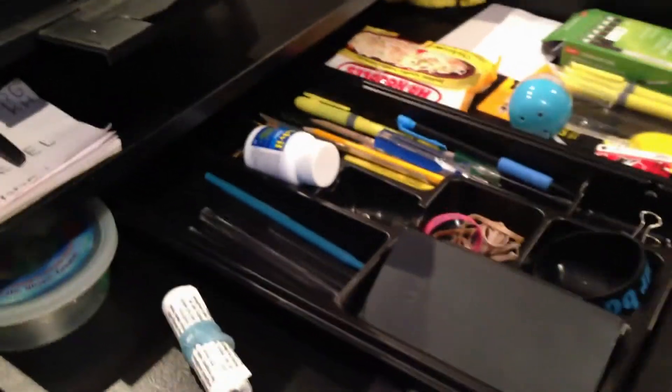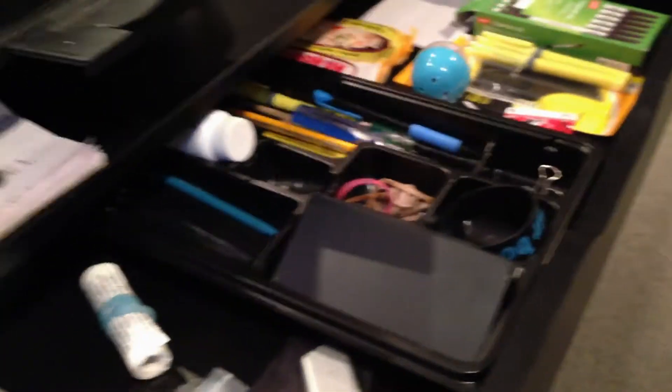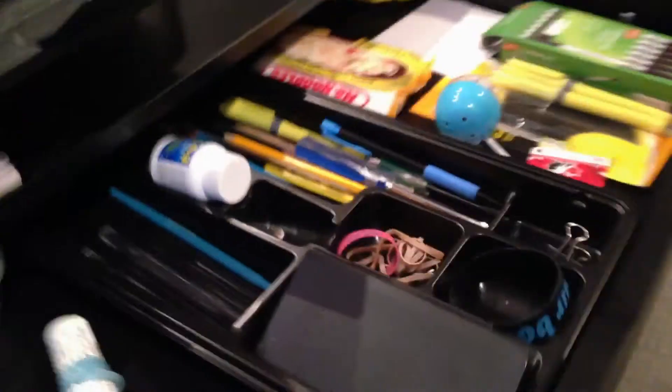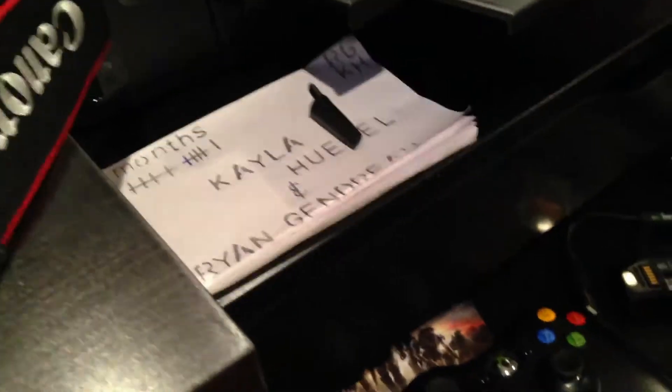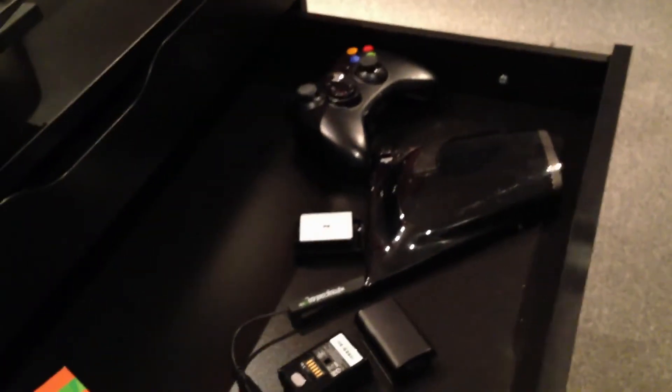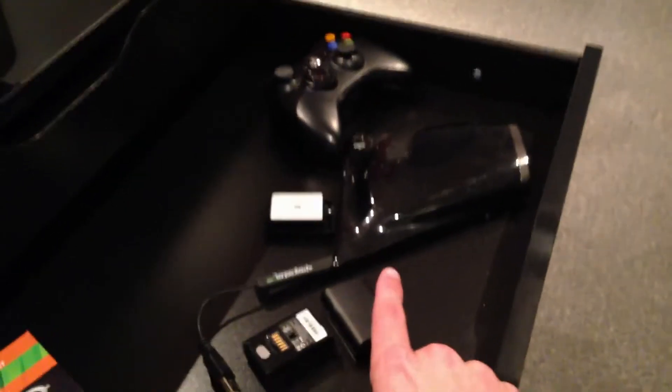Pens, pencils, highlighters, calculator, and some Nanodots — I get bored a lot so I just play around with those. Some receipts from big purchases like my iPad mini. And that's something my girlfriend just made me as well. And my Xbox drawer that I use strictly for everything Xbox-related.